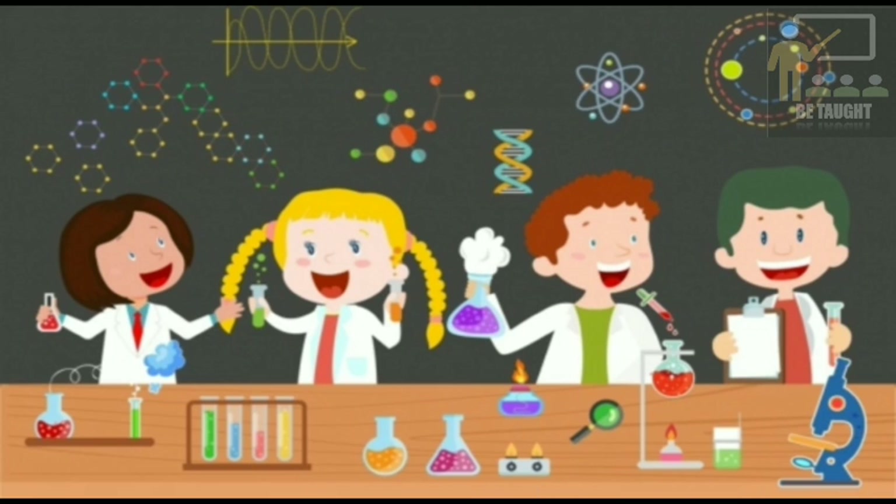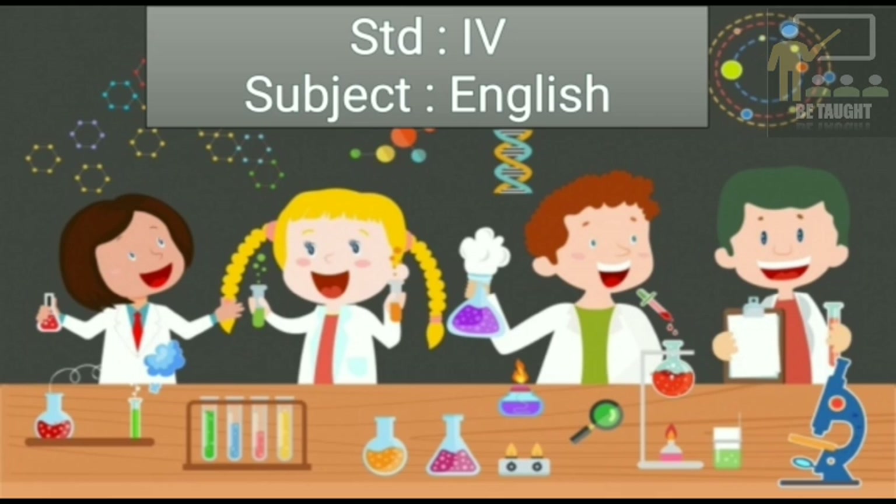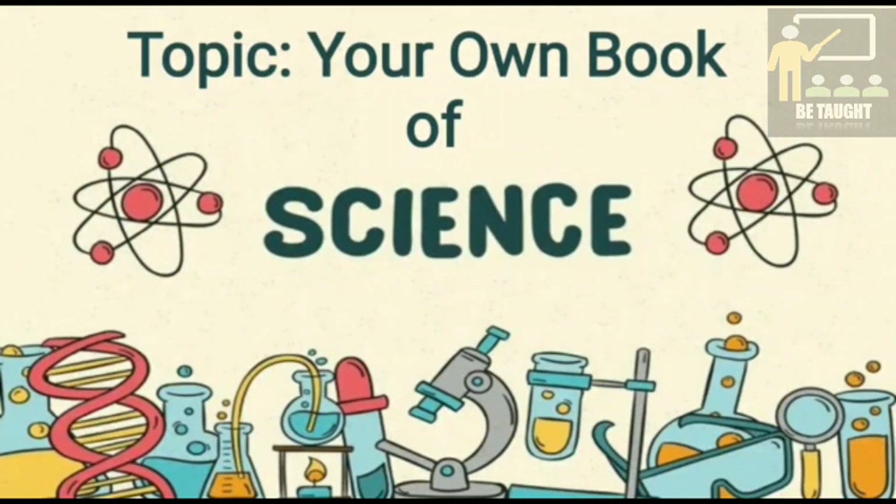Hello children, today in English for standard 4 we are going to learn a new lesson — Your Own Book of Science. Now children, you may come across simple but amazing science experiments in magazines,